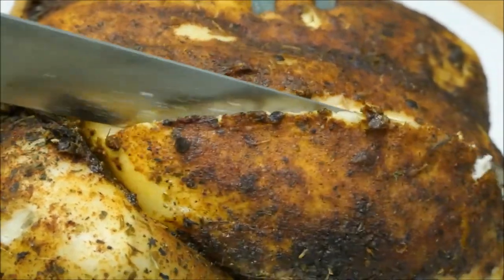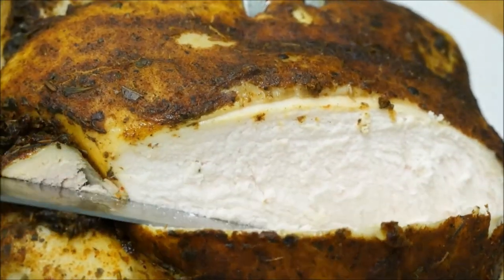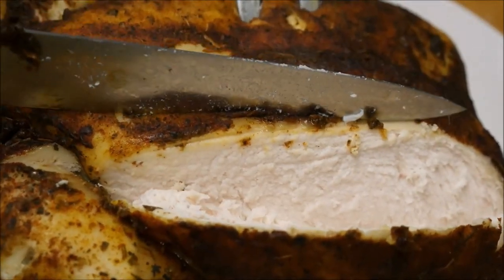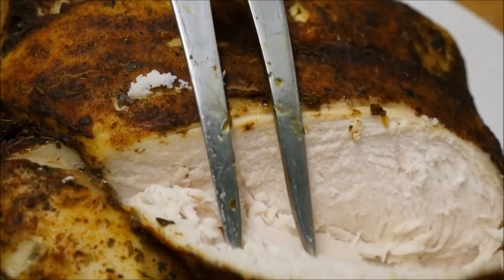Try this oh so delicious roasted chicken done in your slow cooker. And if you haven't got a slow cooker, then you should get one. Make this before you go to work and it's ready to come home to. It has a lovely crispy skin — yes, a crispy skin — so please enjoy.